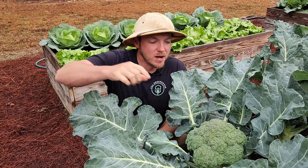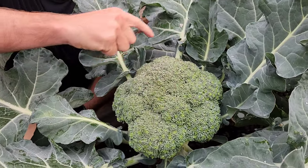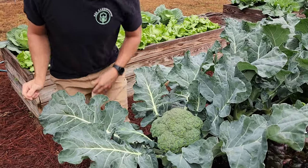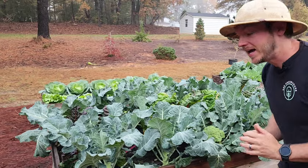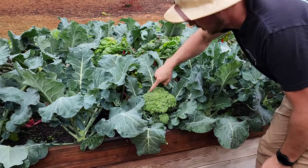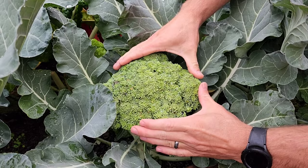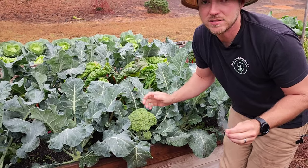Now, as you can see, this broccoli head right here is ready to harvest. It's very tight and firm and the head's still pretty dark green. Flower buds, when they start to open on broccoli, are yellow. And this head over here — I think I've waited a little late. It's still fine, but you can see a vast difference. Check out the yellow color on the top of the crown. This lets you know that the buds are about to open up and the crown is very loose, where the others are firm. So this one is a little past due.